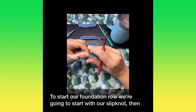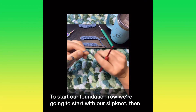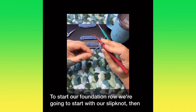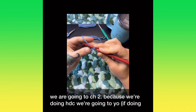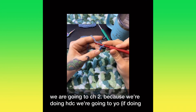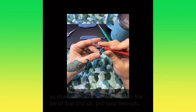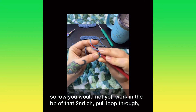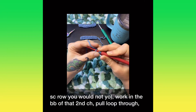To start our foundation row, we're going to start with our slip knot and then chain two, because we're doing half double crochets. We're going to yarn over, work into the back bump of that second chain, and pull a loop through.